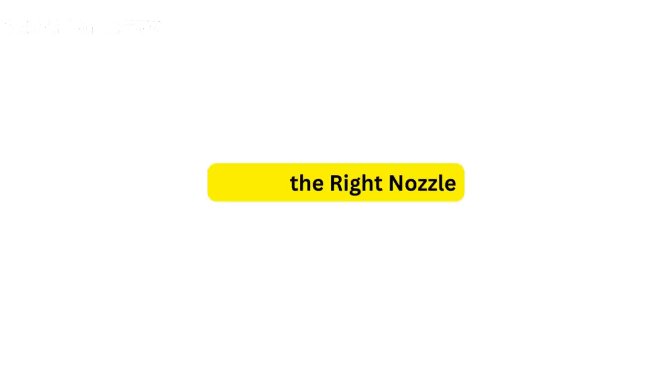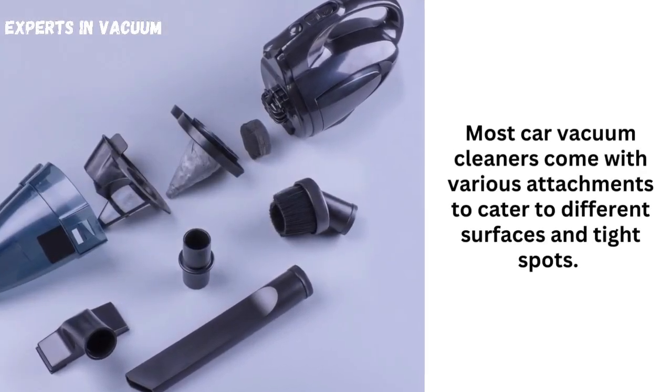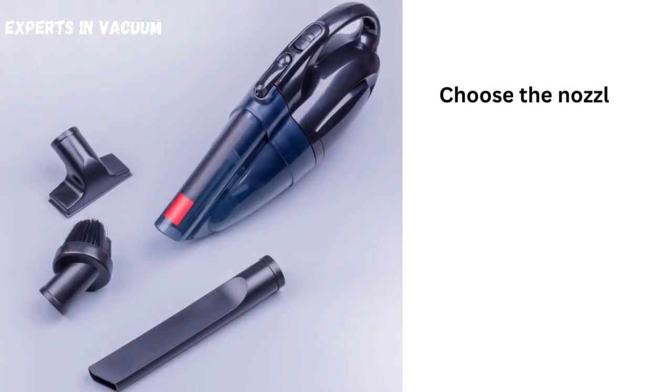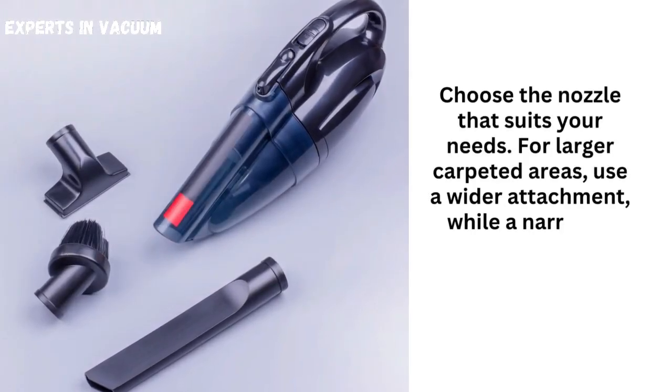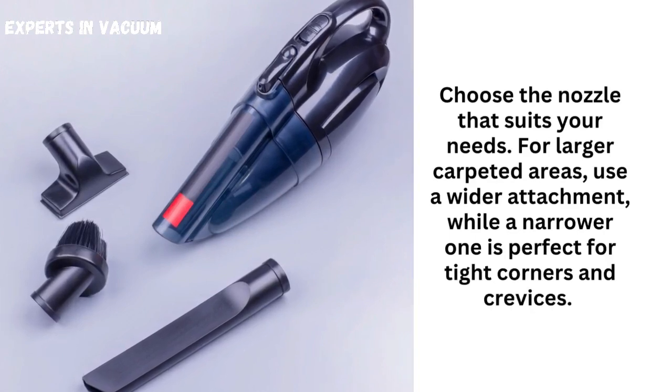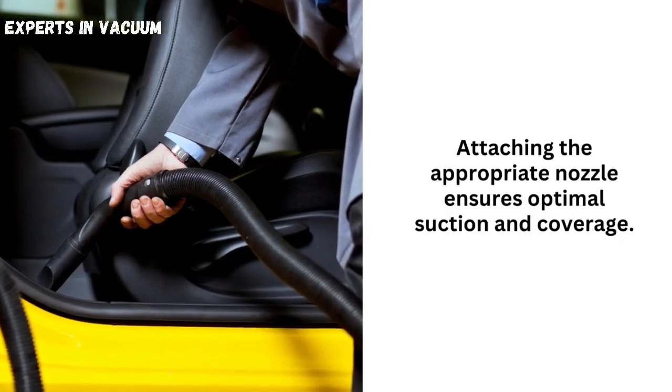Attach the right nozzle. Most car vacuum cleaners come with various attachments to cater to different surfaces and tight spots. Choose the nozzle that suits your needs. For larger carpeted areas, use a wider attachment, while a narrower one is perfect for tight corners and crevices. Attaching the appropriate nozzle ensures optimal suction and coverage.